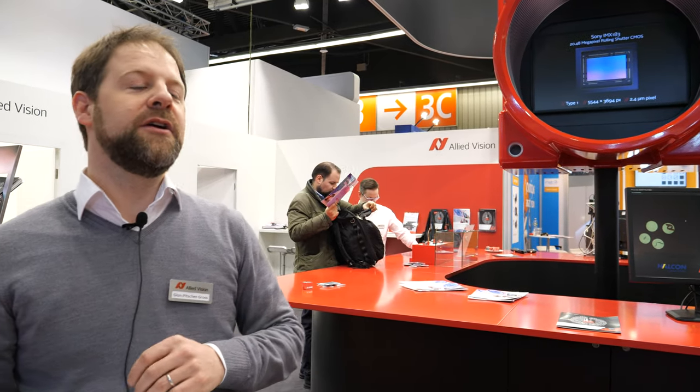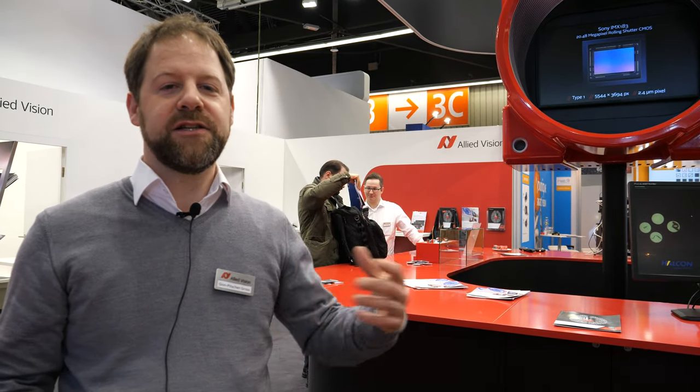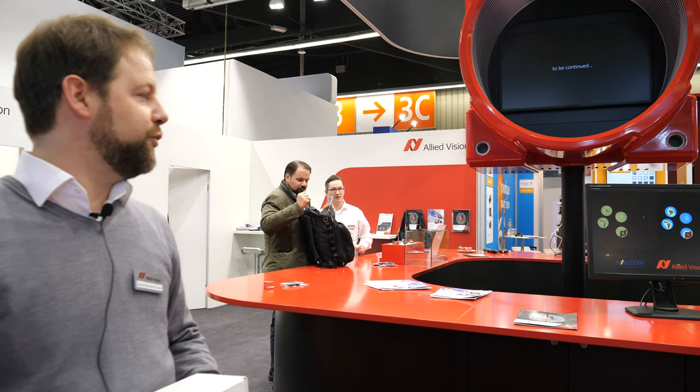Those 15 models span monochrome and color variants, different sizes, different resolutions, and different frame rates. And we are very happy to show you.